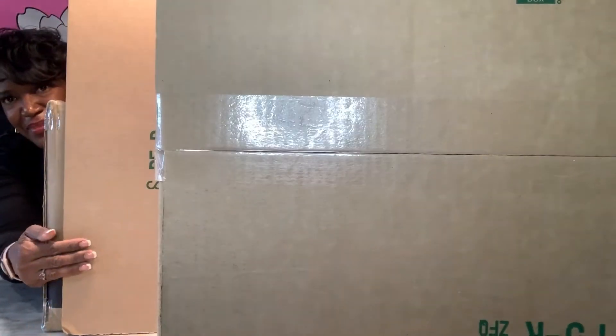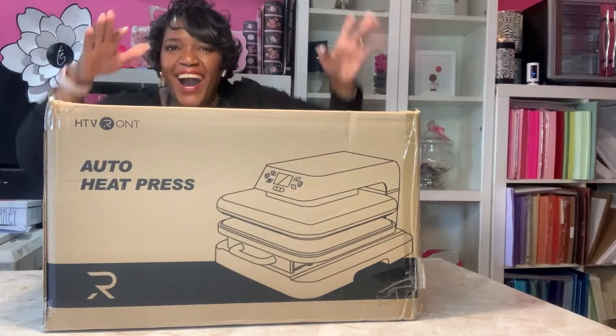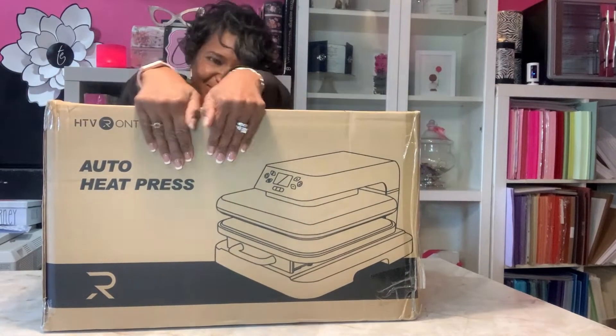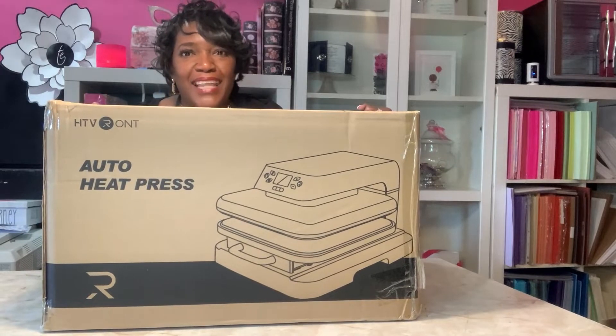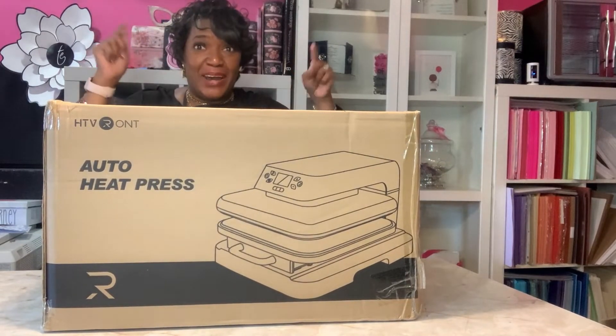You ready for the big reveal? It's an automatic heat press! Oh my God, I'm so excited. I've wanted one of these forever and I finally got one. Let's unbox it.